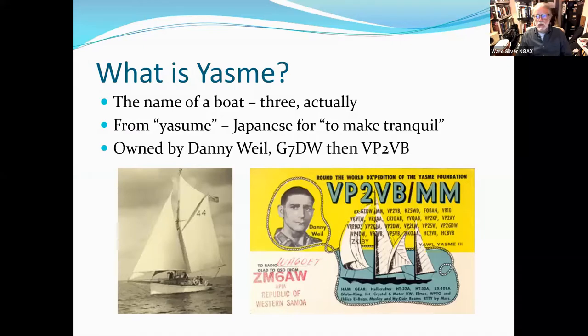Yasme is the name of a boat — there were actually three. The name was derived from a Japanese word, Yasume, which means to make tranquil. This boat was owned by Danny Weil, whose original call sign was G7DW, and then he became VP2VB in his most famous incarnation. He was a young English watchmaker who, like a lot of young Englishmen, decided to go to sea. He bought a decrepit yawl, rebuilt it, and decided to sail across the Atlantic Ocean.